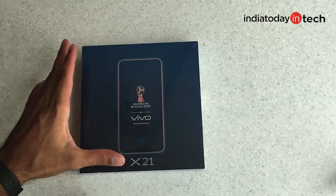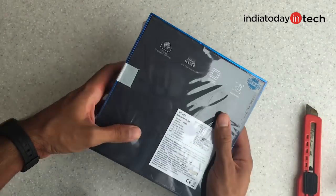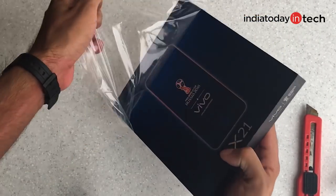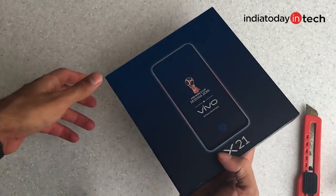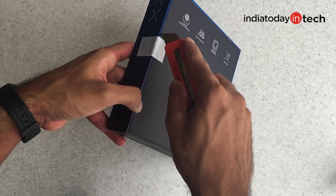If you haven't subscribed to our channel, please do so by clicking the link below. So this is not the first smartphone from Vivo to come with a fingerprint scanner inside the display. But unlike the Vivo Apex smartphone, which was till now a concept phone, the Vivo X21 is available in the market and you can buy it right now.